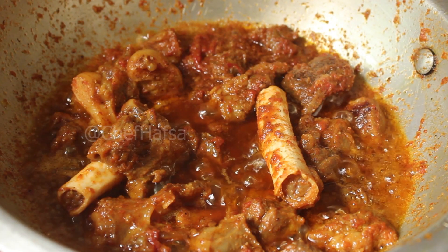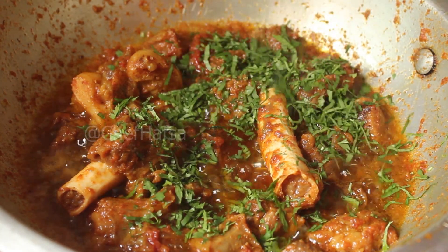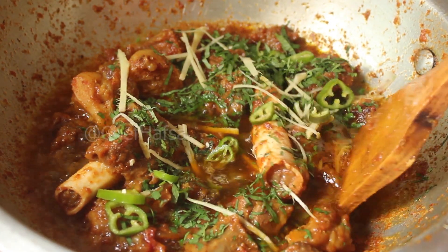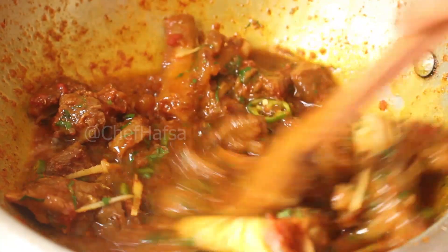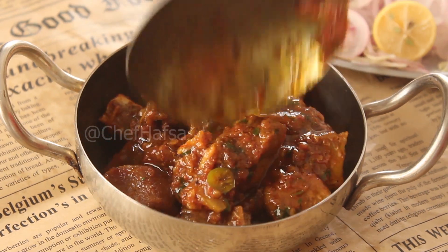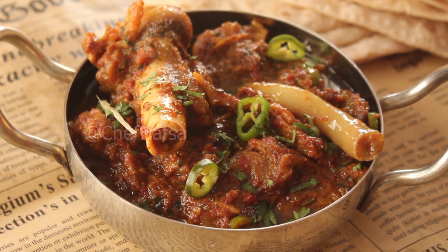We will mix it well and add a little fresh ginger. Mix it well and then serve. We will serve it with salad and chapati, which is very delicious. So I have a very yummy restaurant-style mutton karahi ready.